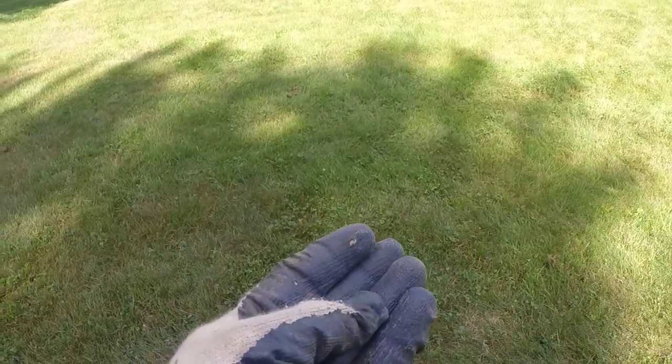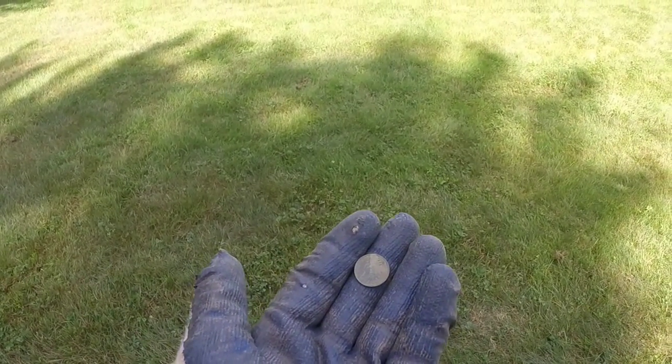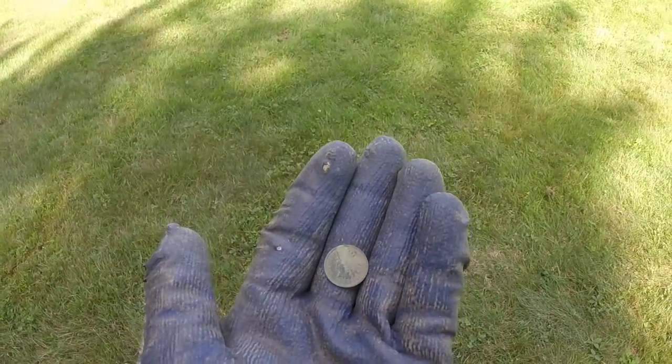But if sunlight's not helping you, what I do is grab my smartphone — my Samsung Galaxy or iPhone, whatever works for you — and just get a nice clear picture of it. Make sure it's focused, then zoom in. I could see that it is 1906.